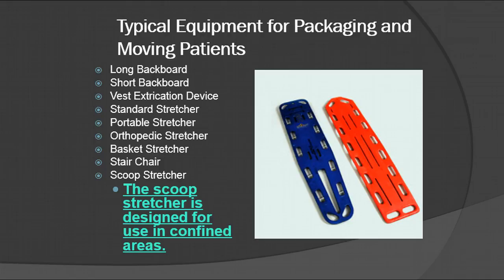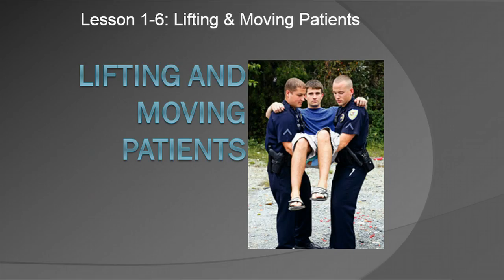Now that we've gone through all of this information, it's really important for you to remember to take into consideration your back whenever you're moving the patient. It is not worth it to end up having a back injury because you moved somebody incorrectly. Always remember and never forget to use proper lifting techniques whenever you're carrying patients — and what that means is lifting with your knees and not your back. That's very, very, super important. I think that will do it for us for this particular section.